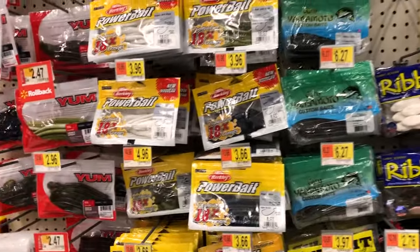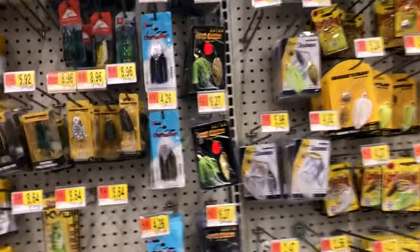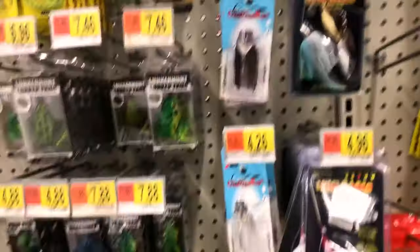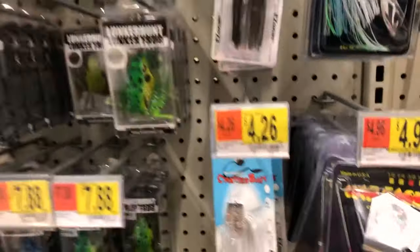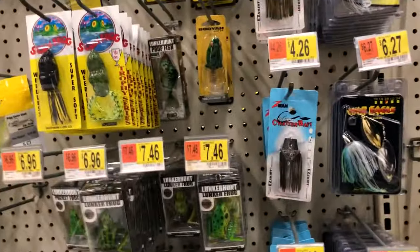It's also a good thing to have scent — not a lot of people use a little scent. And don't forget about the Chatterbait. If they have a half ounce Chatterbait, pick that up. Because you guys already know, I throw a Chatterbait a lot.